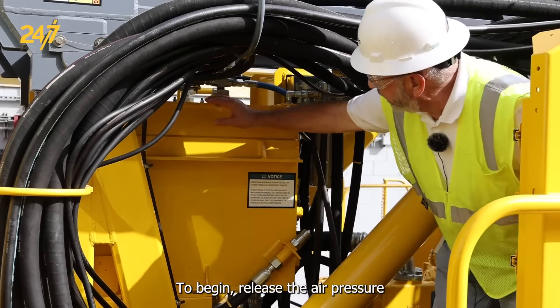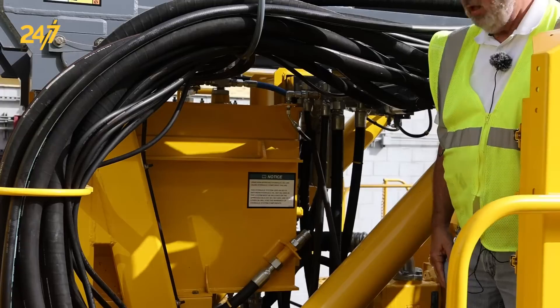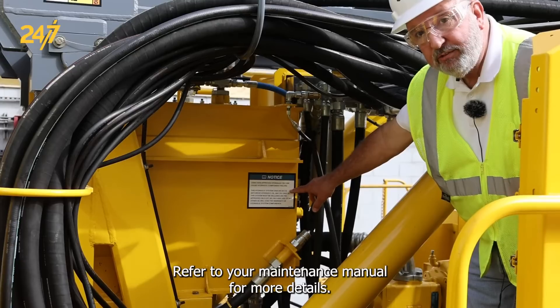To begin, release the air pressure from the hydraulic tank with the manual release valve. Always use the appropriate hydraulic oil which is specified on the tag. Refer to your maintenance manual for more details.